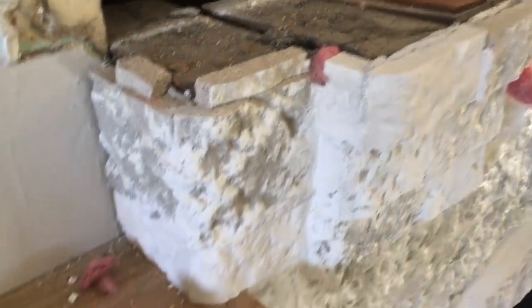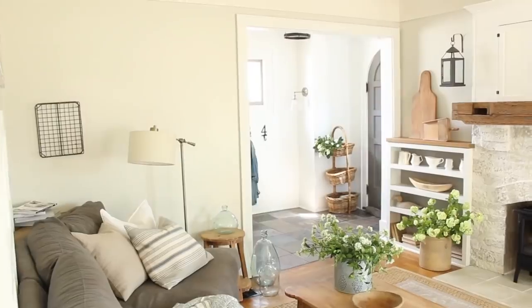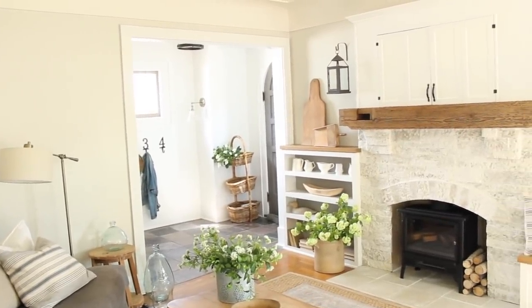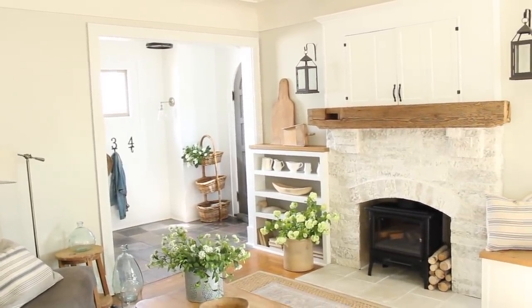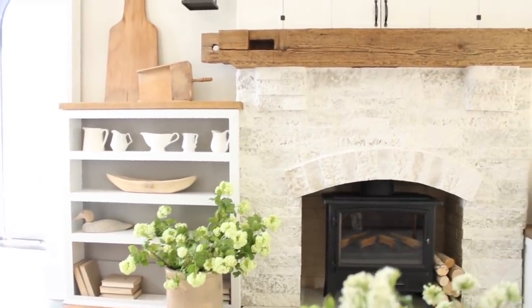Thank you. I get so excited truly every time I upload a new video. Today is the day our 100-year-old barn beam mantel is all finished on our fireplace, and I am so in love with the way that it turned out.